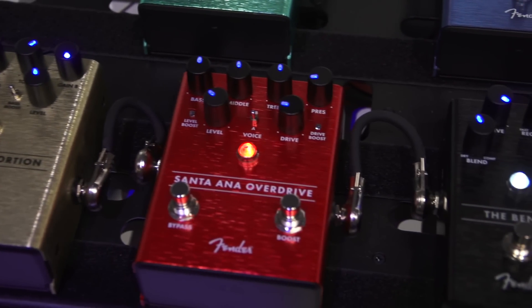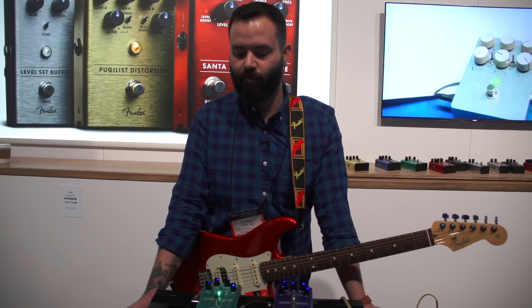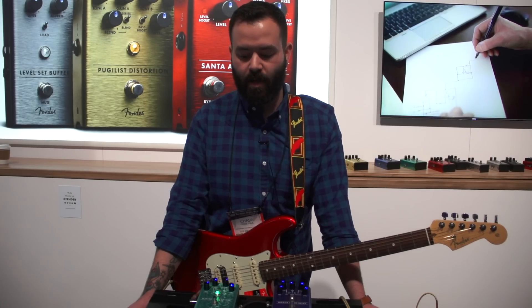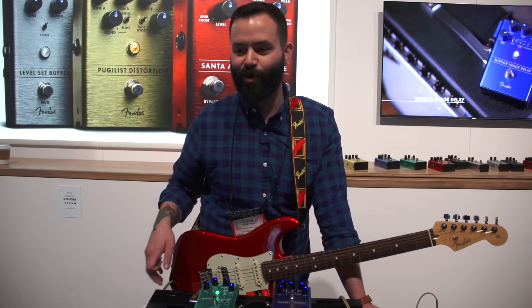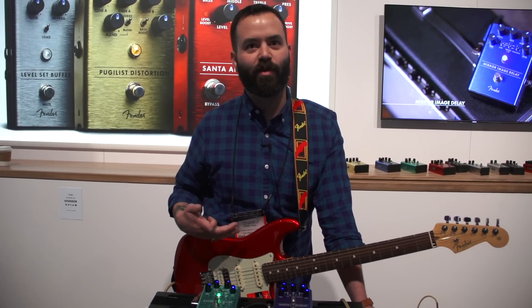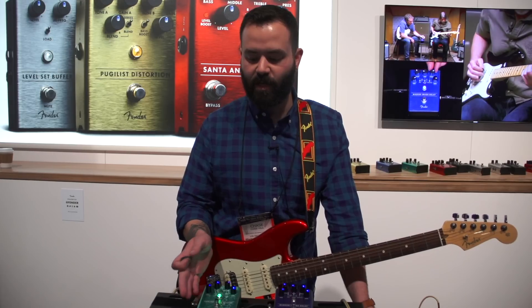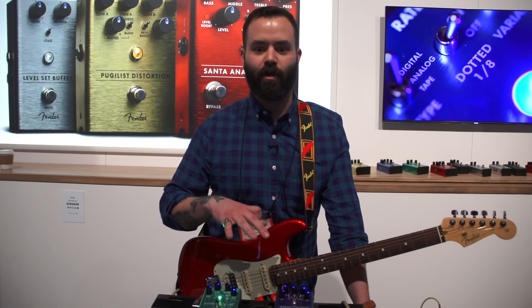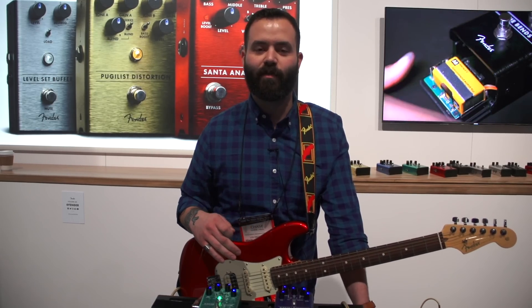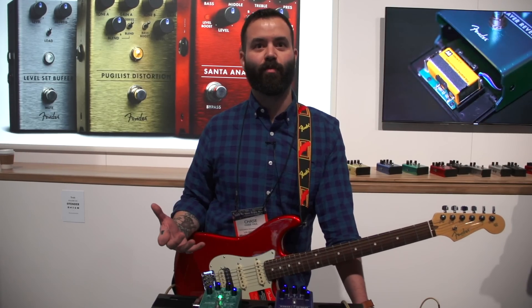The Santa Ana Overdrive is our high-voltage FET-driven overdrive, so it reacts very similarly to a tube amplifier. You can crank up some overdrive, roll your volume back on your guitar and clean it up, and it really reacts to all your dynamics. It has a tone stack just like an amplifier — we've got bass, middle, treble, and presence. There are two different voices that offer your typical overdrive sound and then a darker version of that if you're using an amplifier that has a bright channel, bright cap, or is inherently brighter.